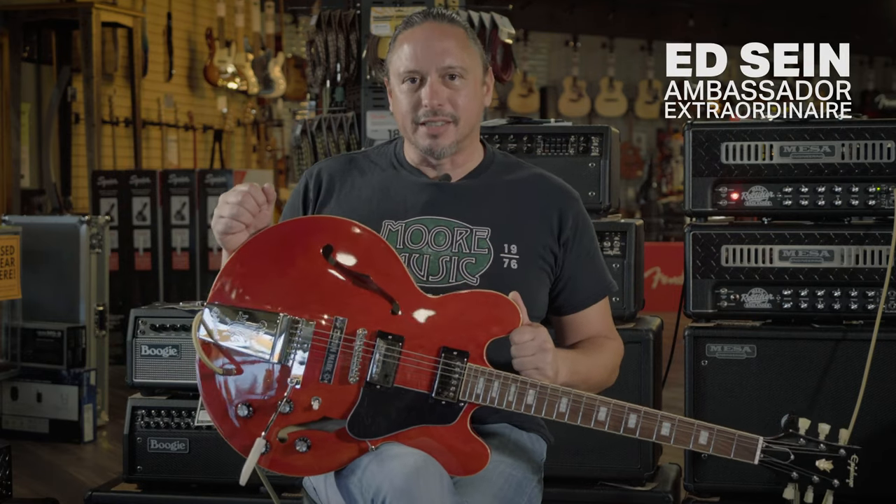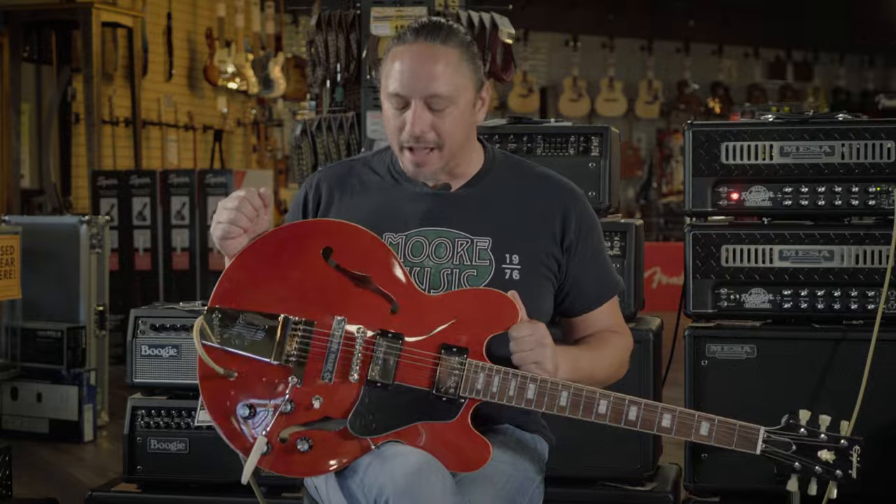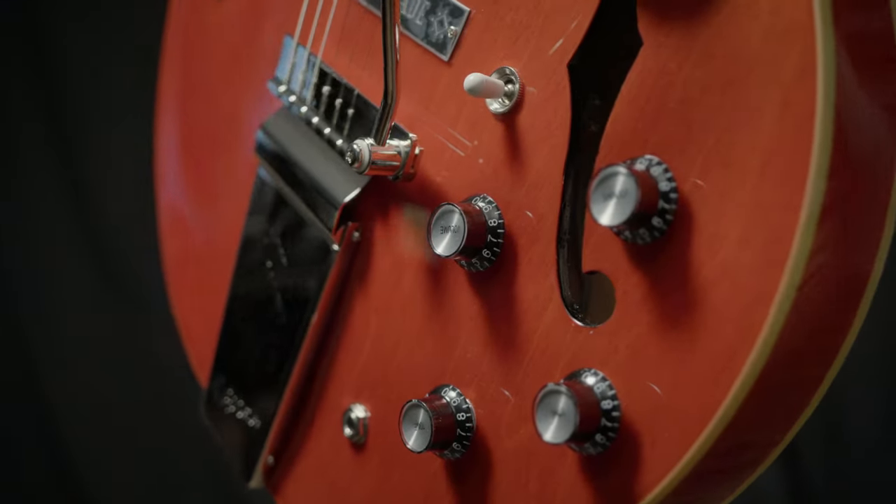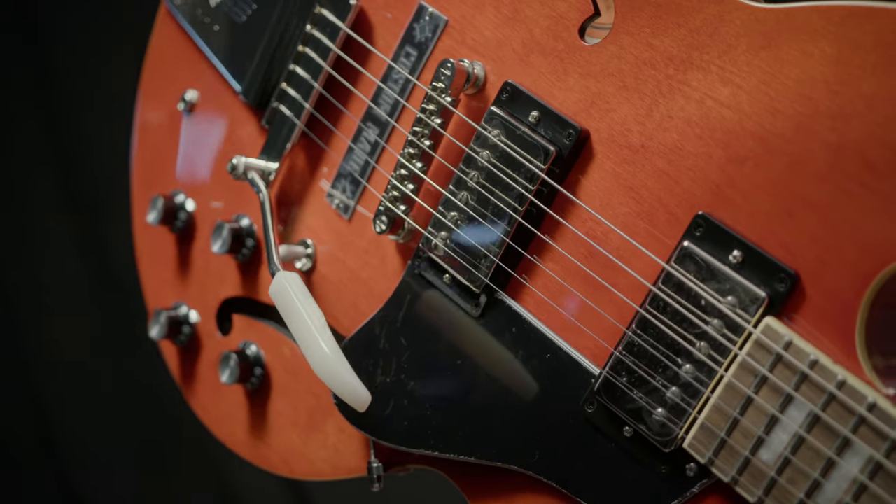This new Joe Bonamassa signature model guitar is based on his Gibson 1962 ES-335. It features burst, buckler, two and three pickups, and a lot of the under-the-hood features that you would associate with the vintage instrument.